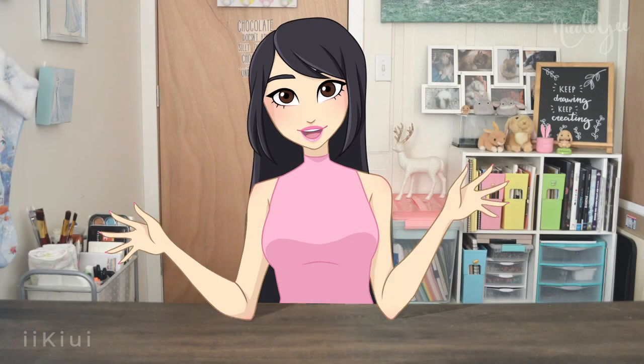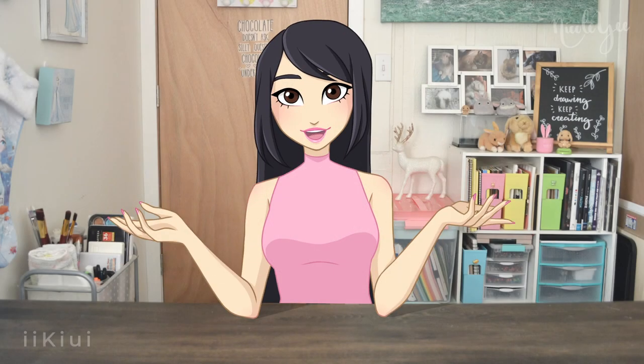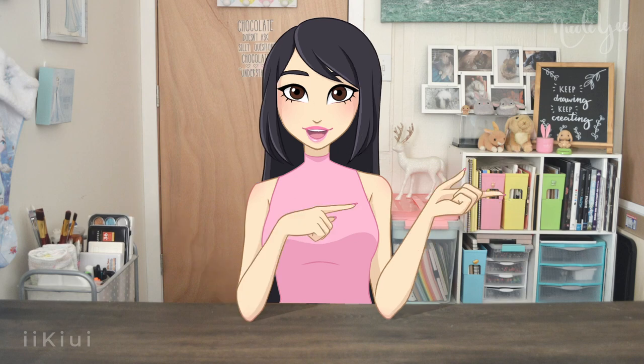Hello everybody, it is Nicole from Yukiwi, and today we are continuing our Winx as Mermaids mini-series for Mermaid with Tecna and Musa. So let's not waste any time and hop right into the video.